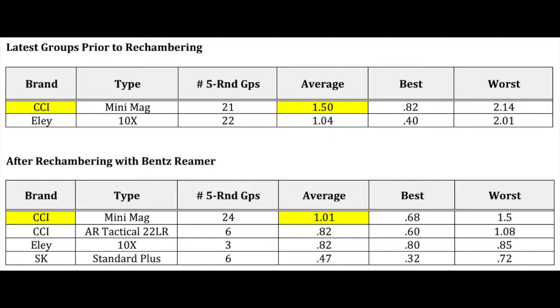After rechambering with the Benz reamer, that same CCI Mini-Mag has just averaged one point zero one inches for twenty-four groups. That's a half-inch reduction — a thirty-three percent reduction in group size, which is significant.